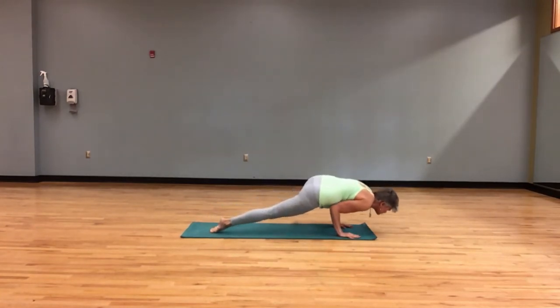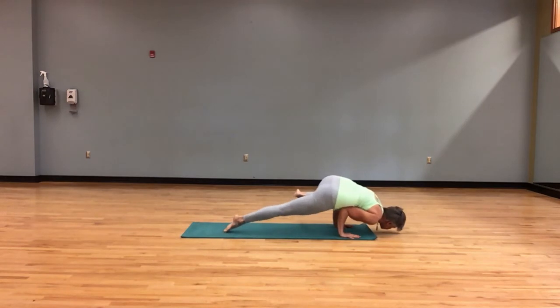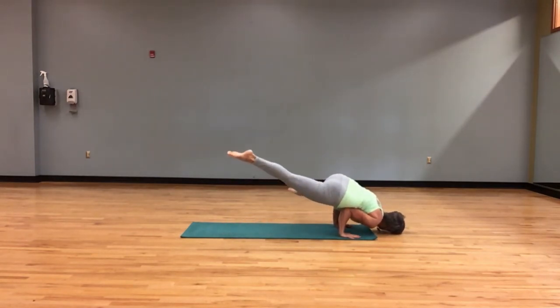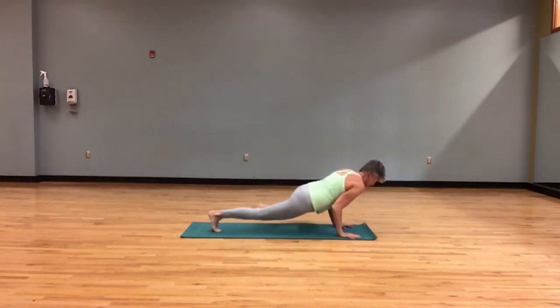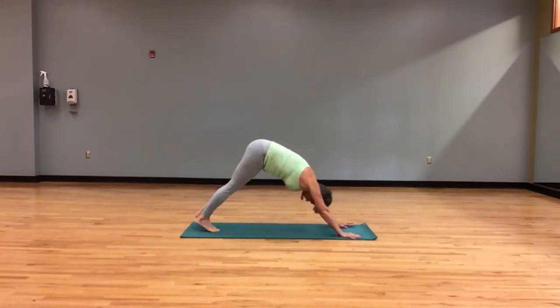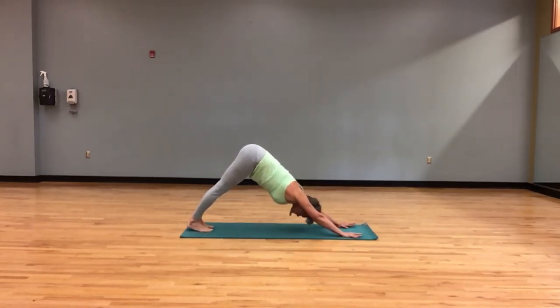So bend your elbows, shift weight forward. See if that right leg can lift and that left leg extends out to the side. Beautiful. Back to downward facing dog. Weight shifts forward — we are in a plank.